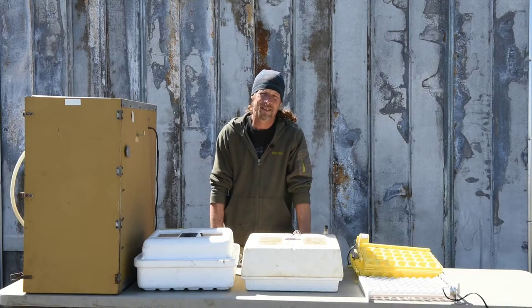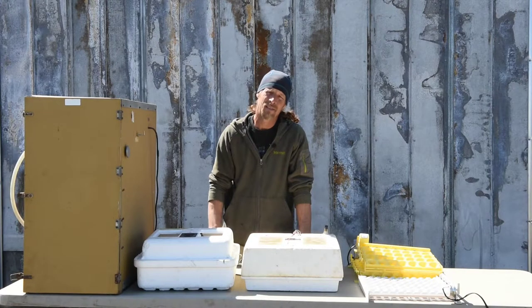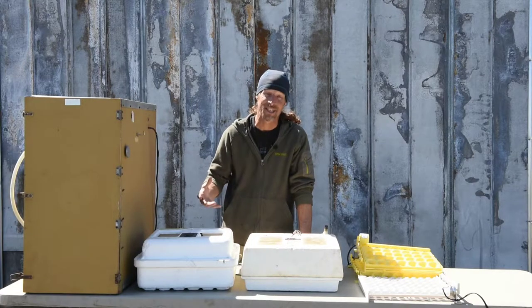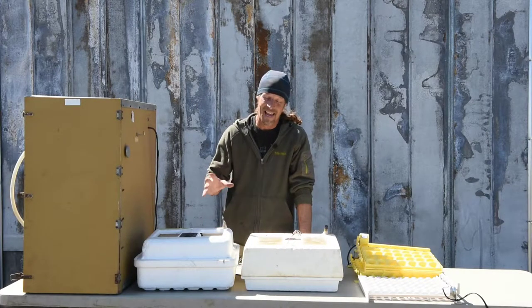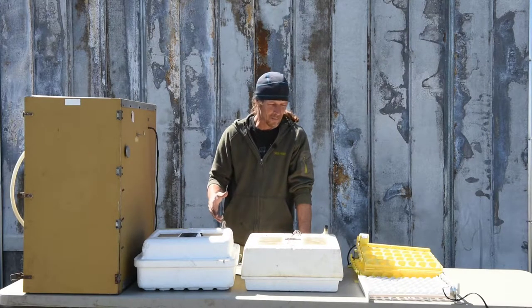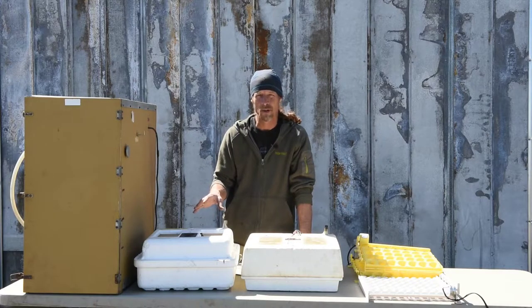Hi, my name is Bob and welcome back to the homestead. We love the changing of the seasons and our favorite season is upon us — that's hatching season. We love to hatch eggs, all kinds of eggs from all our fowls here on the homestead. I thought I would take a moment and show you a few of the incubators that we use.